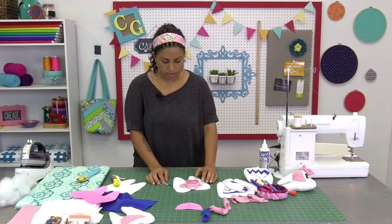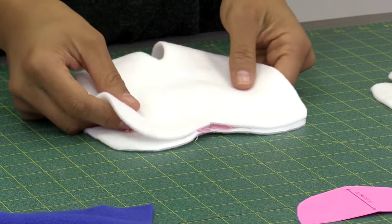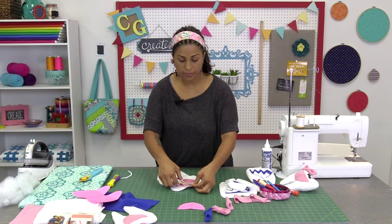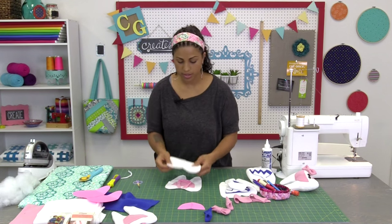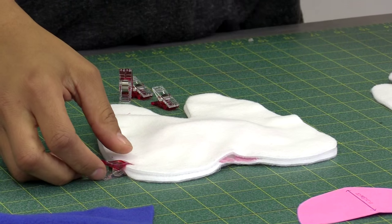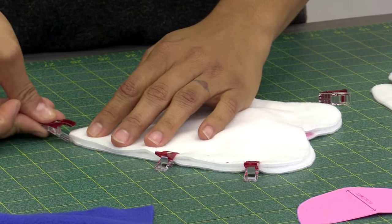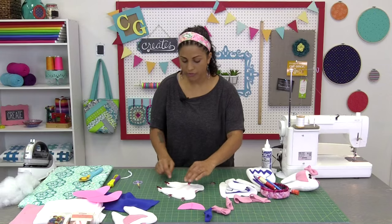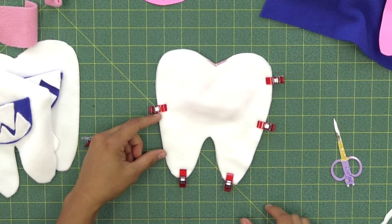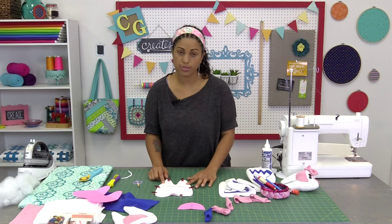Now that we have the front part done with our pocket and loop in place, grab the back side of the tooth pillow and lay them pretty sides touching with the loop sandwiched in between — the loop should be pointing inward so that when we flip it right side out it pops out at the top correctly. Take your wonder clips and clip all the way around. We're going to stitch this and flip it right side out, so leave a 2½ inch opening on one of the flat edges at the bottom. Take your time going around the curves using a ¼ inch seam allowance.